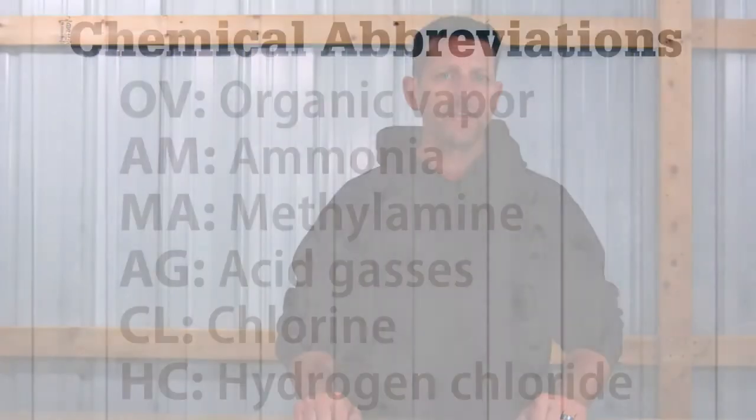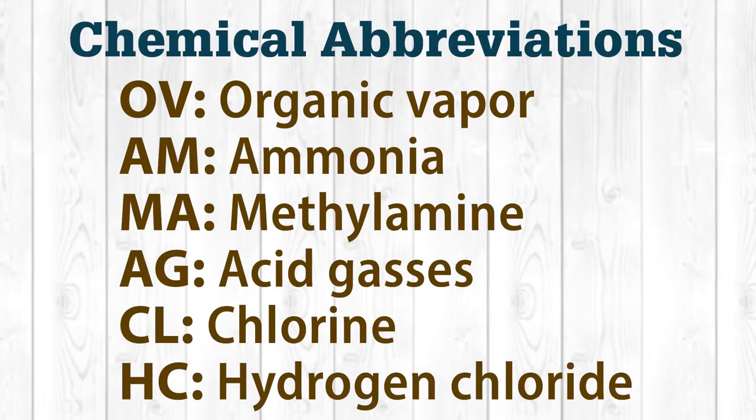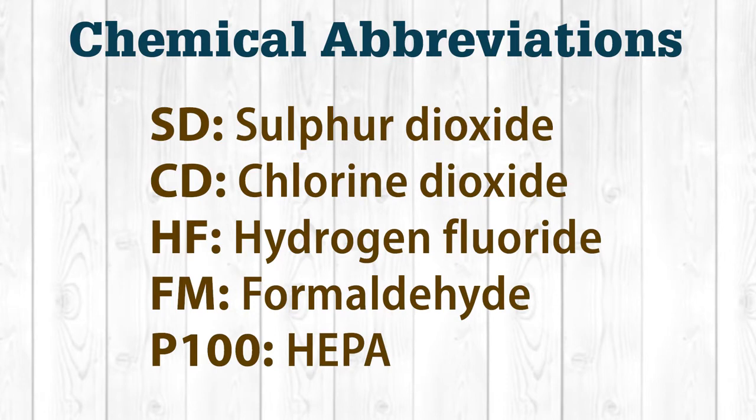Here's a list of the different cartridge types and their assigned abbreviations: OV is organic vapor, AM for ammonia, MA for methylamine, AG for acidic gases, CL is chlorine, HC is hydrogen chloride, SD is sulfur dioxide, CD is chlorine dioxide, HF is hydrogen fluoride, FM is formaldehyde, and P100 is HEPA.